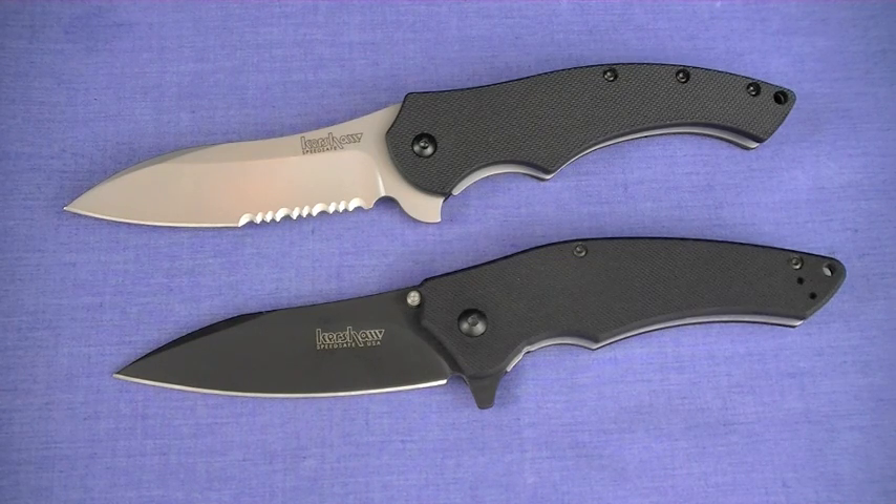About the same blade length. On the bottom the Turbulence is 3¼ inch blade, and a little bit longer at 3½ inch blade for the Compound on top. For a lot of guys - most guys, some gals - that's perfect.